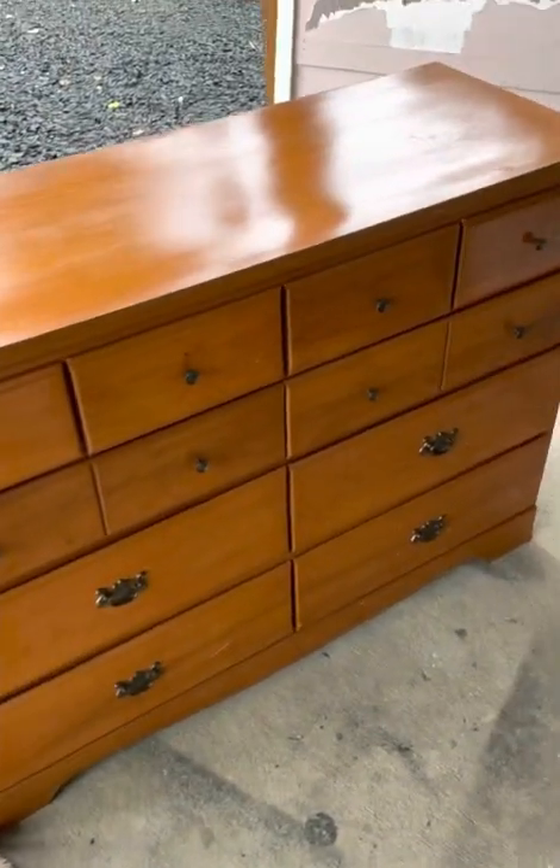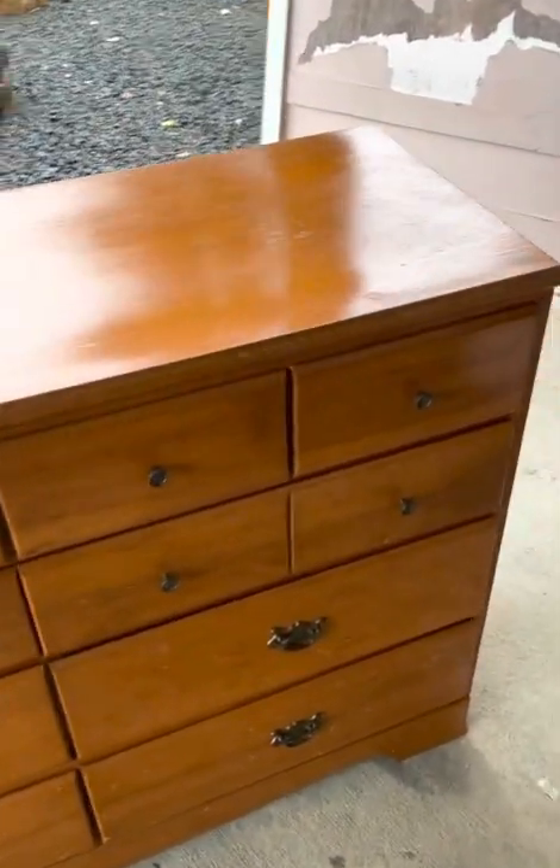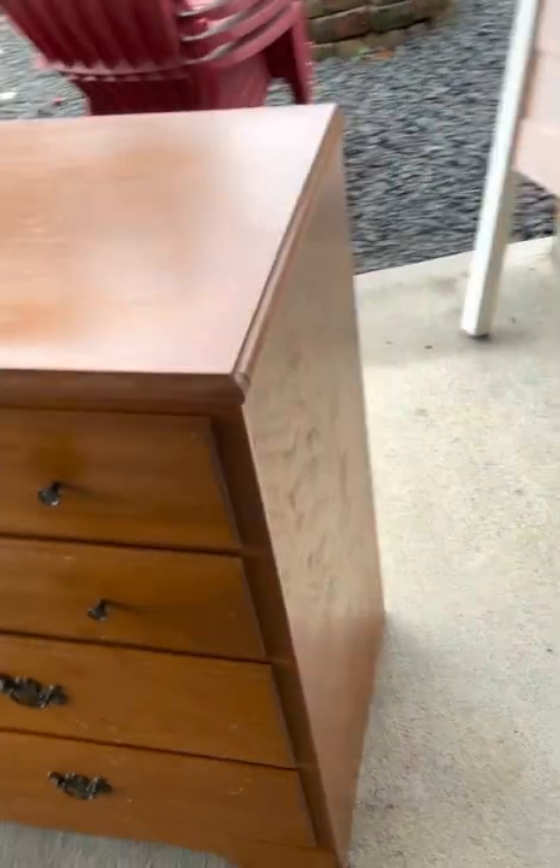Hello and welcome back to Cow's Ripper Restoration. Thanks for checking out my video of this transformation on this super cute little dresser.